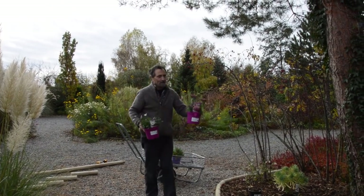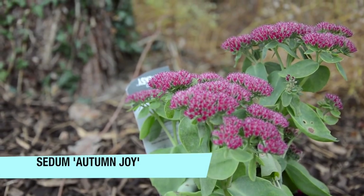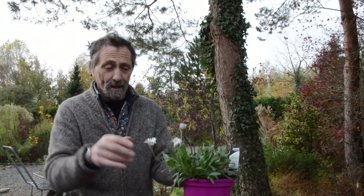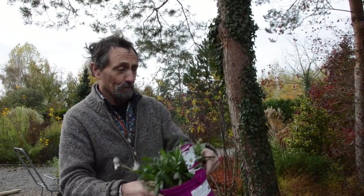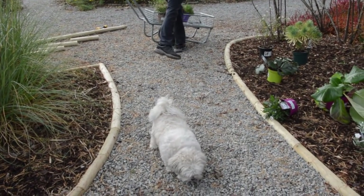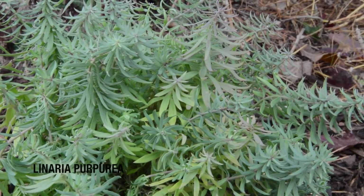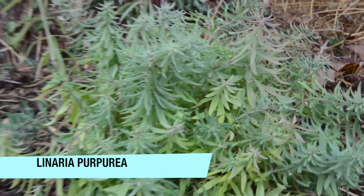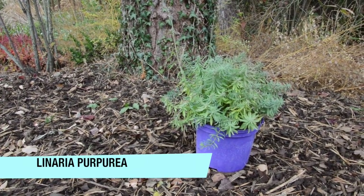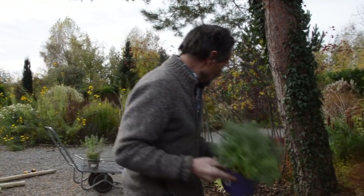Sedums — the taller ones, this is 'Autumn Joy' — they flower later in autumn and are also very good in that situation. We might also have a low-growing African daisy, osteospermum — they'd like this situation too. Finally, if you want to take a chance, linaria would grow here. It's a bit of a pest and tends to seed around, but it flowers for a very long time, and if every now and again you have a go at it with the hedge cutters it just re-flowers. That's Linaria purpurea — the pink one.